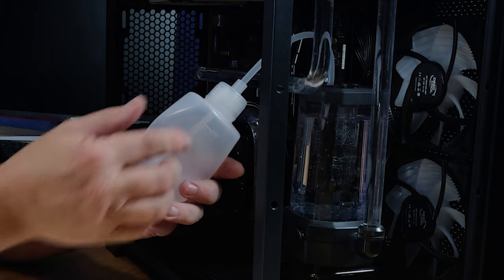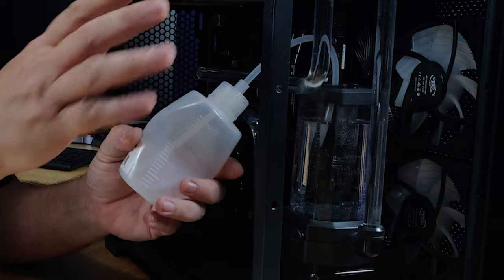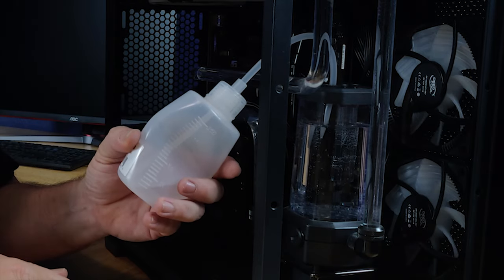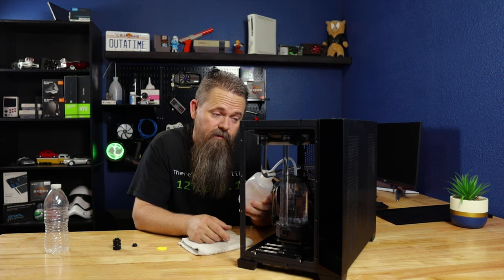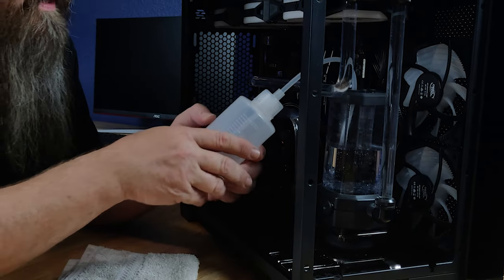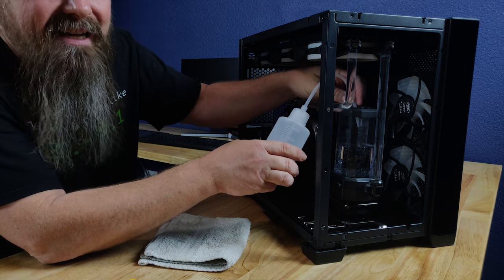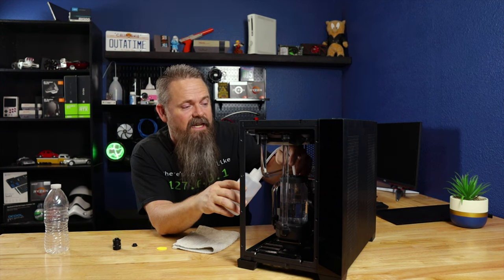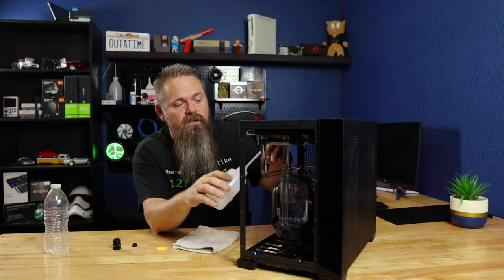Now, this is going to take some time. As you can see, this is going really slow, so just take your time. Get as much of the fluid out of the reservoir as you possibly can. One squeeze off of this bottle got about half of my reservoir empty. But depending on the size of your reservoir, it may take you a little bit longer. When you take this out, just make sure you don't drip anything onto the system.